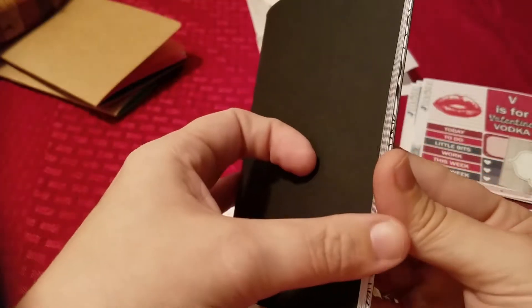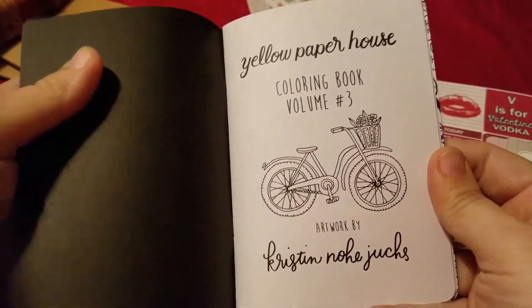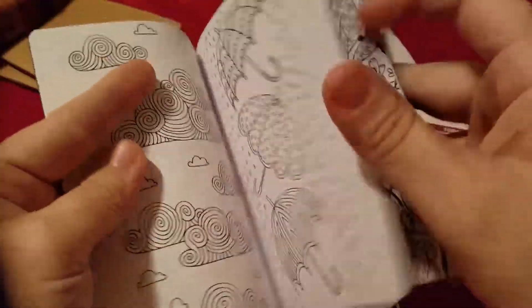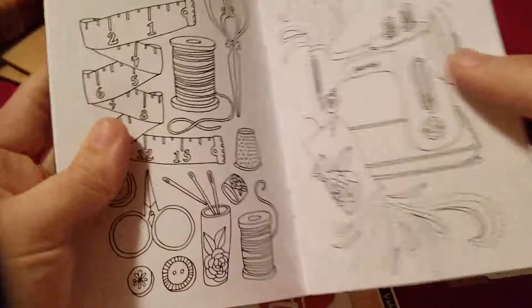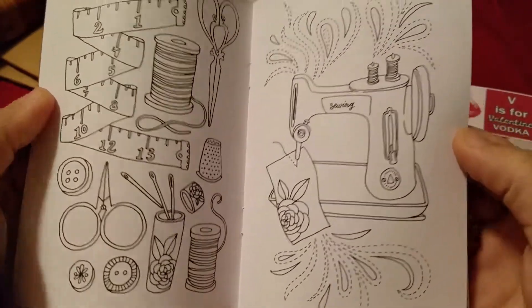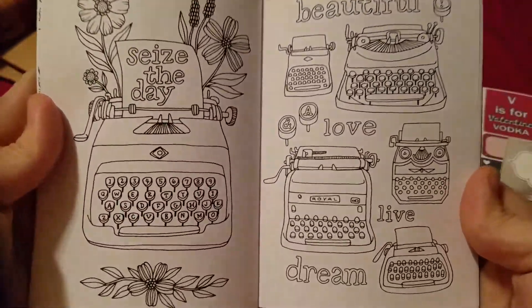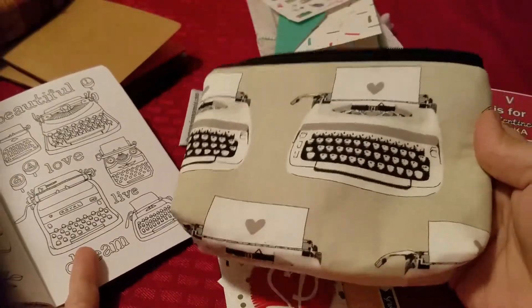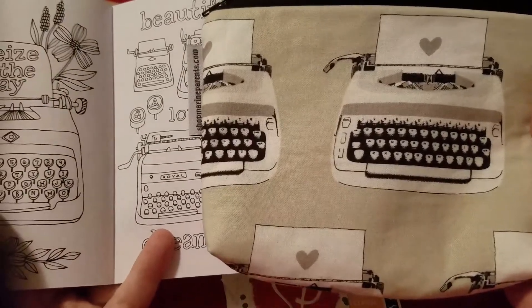When I ride public transport I tend to get a little bored and don't really want to run my battery down, so I got a coloring book volume 3 from them. I bought volume 3 for a number of reasons. First one being the little sewing layout — I thought it was really cute. Then there was that one with the typewriters which matches a little typewriter crafting bag, so I was like it's perfect.